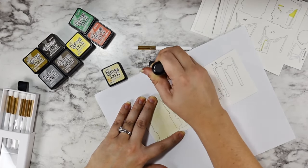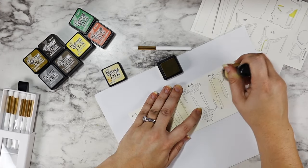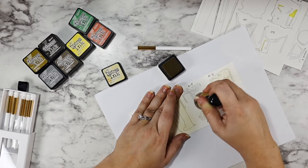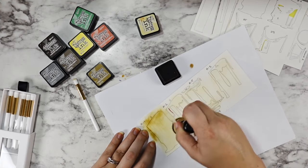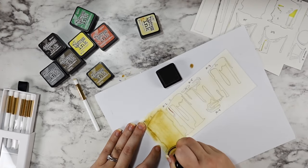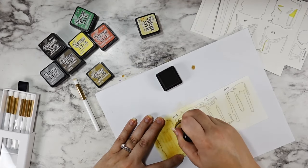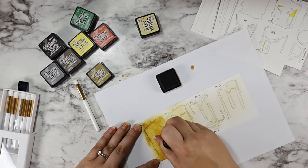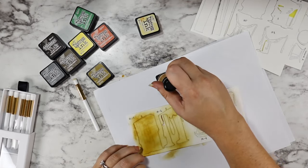I'm going in with Distress Ink in Antique Linen first, working from darkest to lightest. The number one for all of these sets is always going to be your darkest layer, and it gets lighter as it goes up — that's a really good rule of thumb. To darken, I'm going in with Brush Corduroy Distress Ink on the Ranger Mini Ink Blender. That first solid candle layer got a lot of Brush Corduroy; the number two gets a medium amount, and the other layers barely any — just for texture.